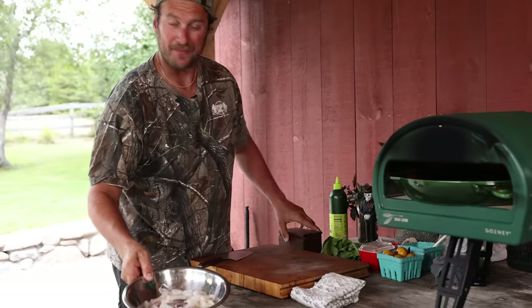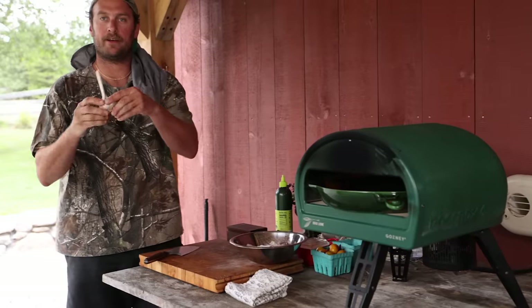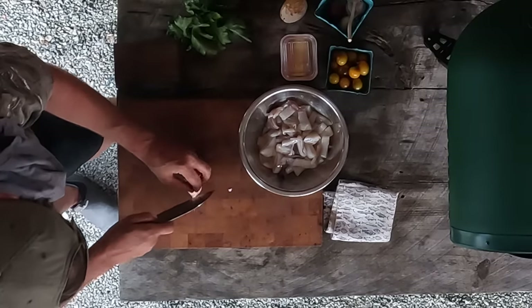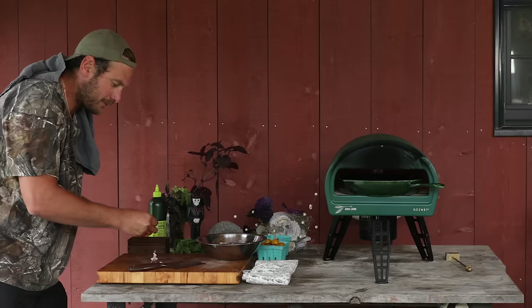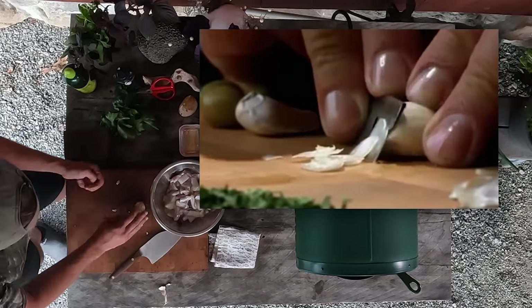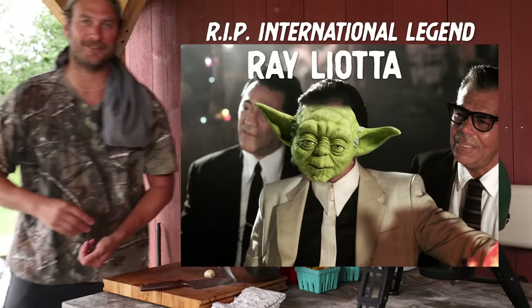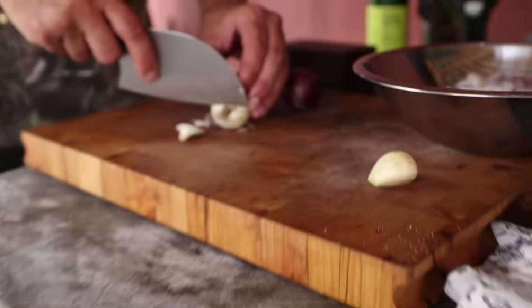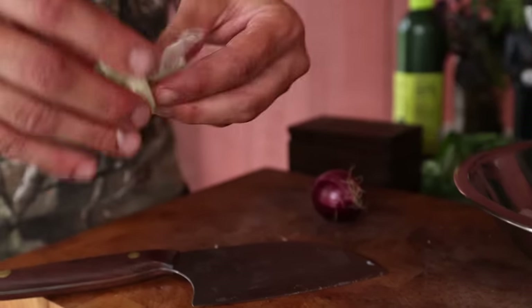We've got our squid cut up nice — hit it with a little salt and mix that up. A little garlic — medicinal grade, big boy. I'll cut the little woody nubbin off, nip the tip, and slice it thin. Like Goodfellas — Paulie sliced it so thin with a razor blade it melted in the sauce. I peeled my garlic, and now we're going to slice up our little onion — peel it first, nip the little ends off, give it a slice down the side to get the skin off.